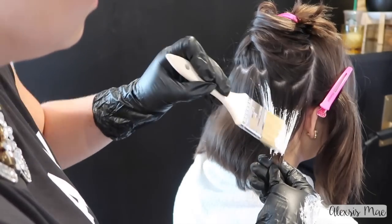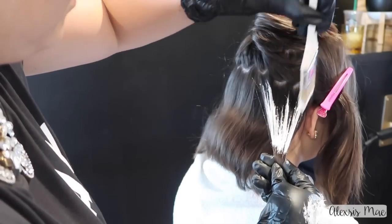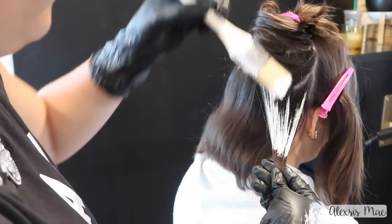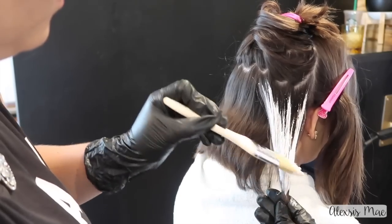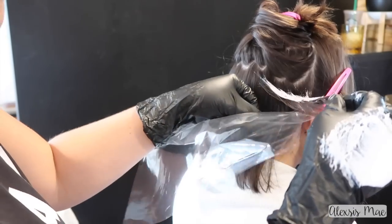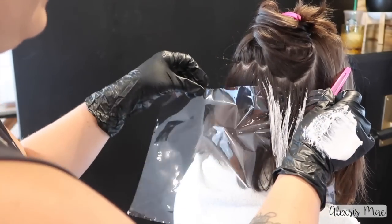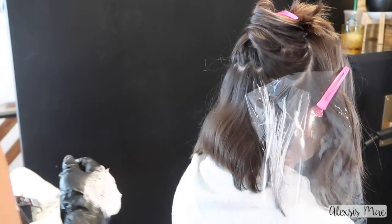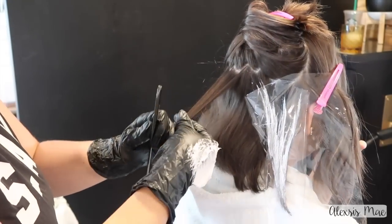The zigzag pattern makes it even softer and more diffused in the long run instead of working with straight lines. I like to put this on the mid-shaft of the hair and then sweep up into the scalp area without touching the scalp, because lightener on the scalp is going to create really awful hot spots. I'm creating a few different patterns — this one is a W pattern — and then simply sweeping to the ends. For this first initial layer, I sandwich the hair into my plastic wrap so it doesn't fall off.